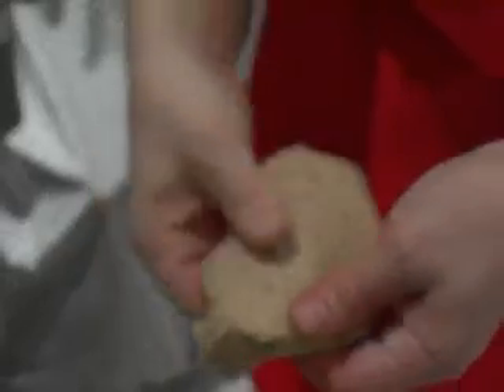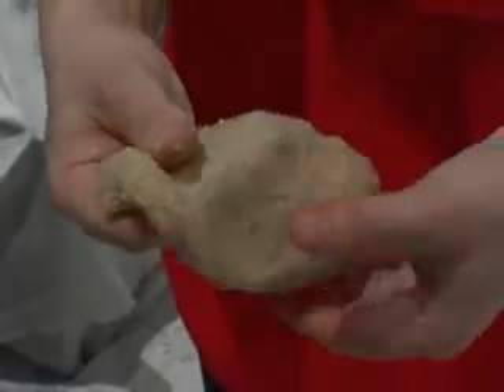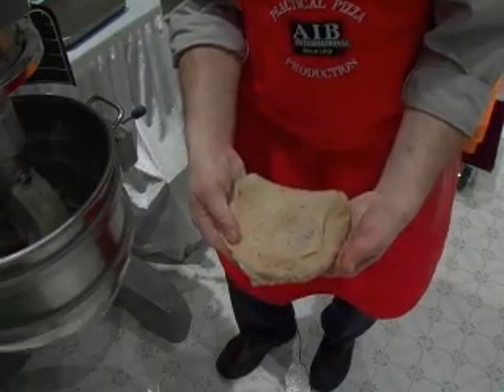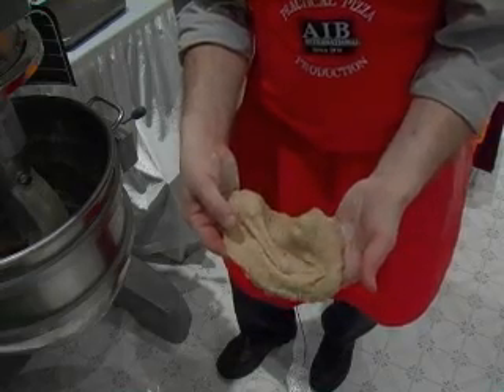You can see our nice grain blend in there — some flax seed, sunflower seeds, and millet. You can use whatever grain blend you want. You can see we've got good gluten development; the dough isn't tearing too easily on us. So we're adequately mixed at this point.